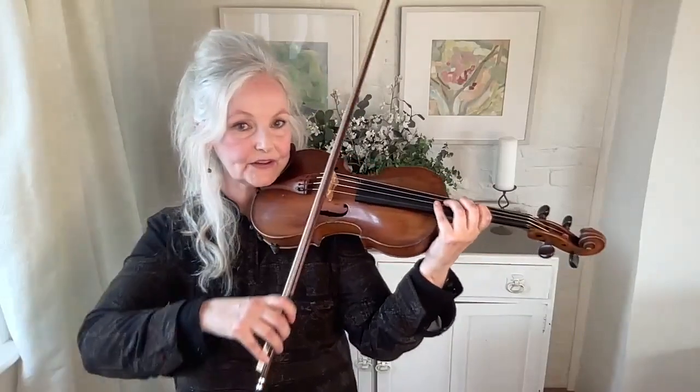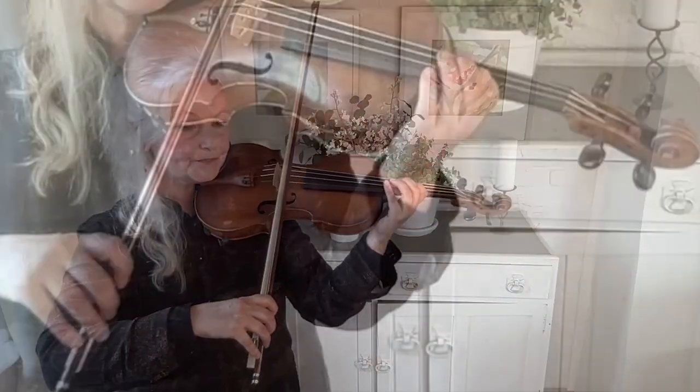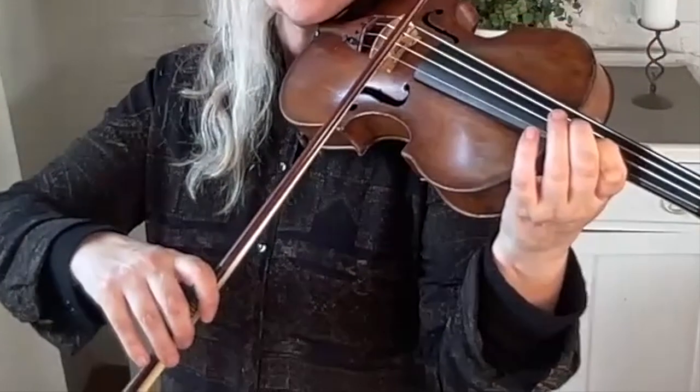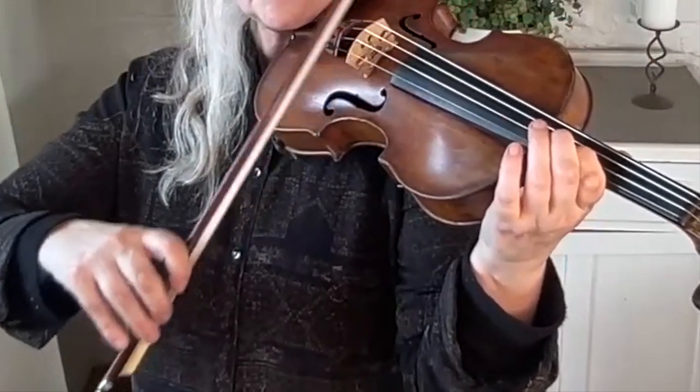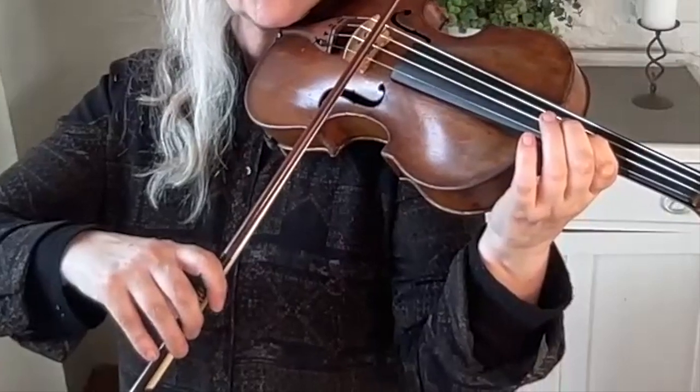So this articulation is a real game changer for your sound and your ability to sound more soloistic, to produce more musicality. So have a go at it. And just remember what to do with the right hand — press the stick down a little bit like that.